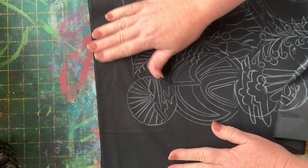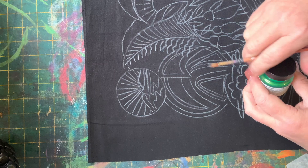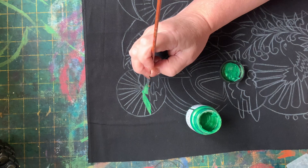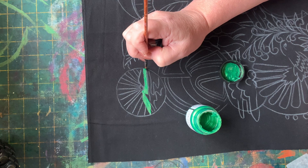I've jumped right in with my emerald green and the small pointy brush, which if you've bought the kit, that's the one I've supplied for you. I did try a different brush halfway through and decided that the detail in this design required the pointy brush only — hence, that's what comes in the kit.